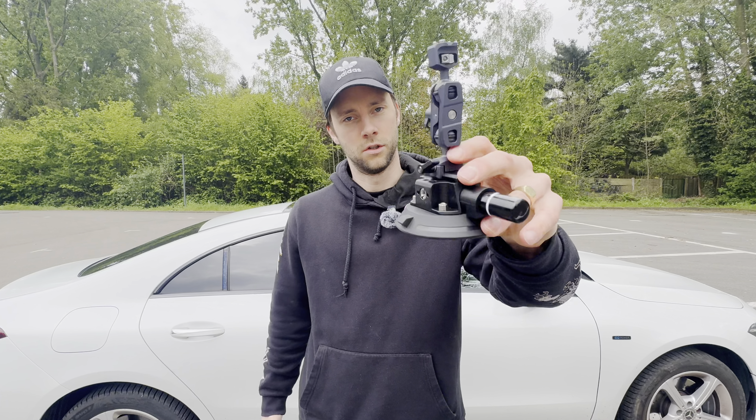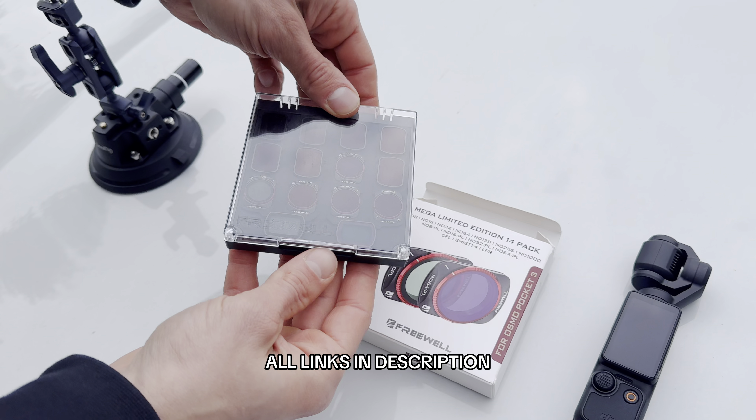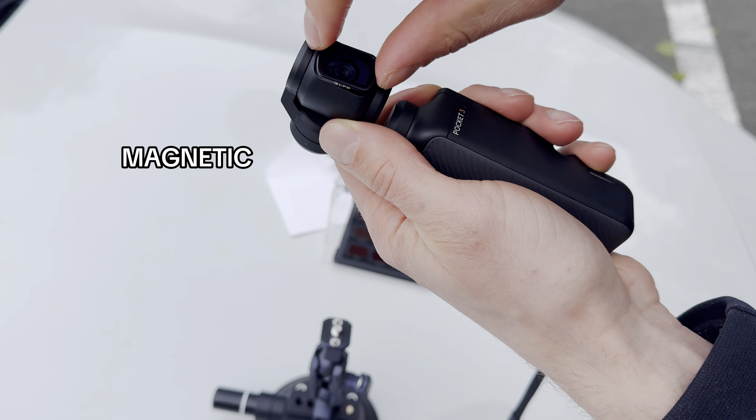We are not only going to test the suction cup but also these magnetic filters especially designed for the Osmo Pocket 3. Let's see if they survive.